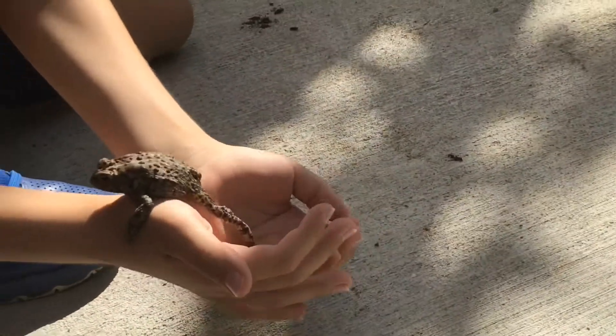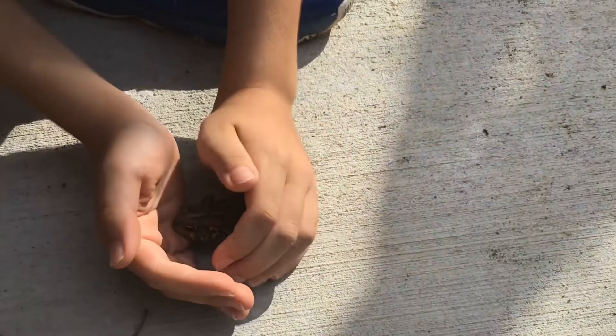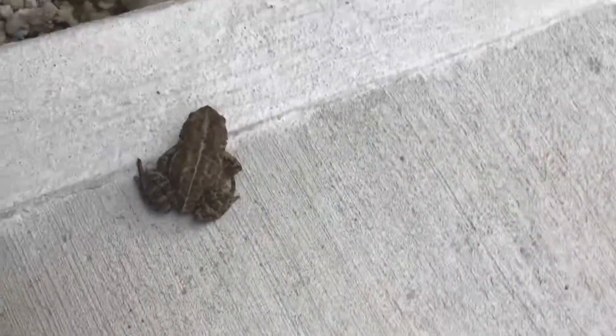To pick up a toad, put one of your hands under his neck like this and your other hand over him, and then you pick him up. If he wants to come out, let him come out, but if he doesn't want to come out and wants to stay in your hands, then you can let him stay.